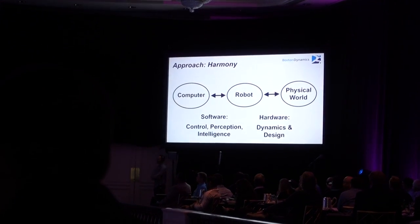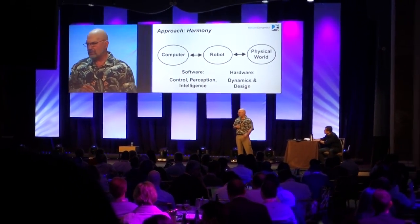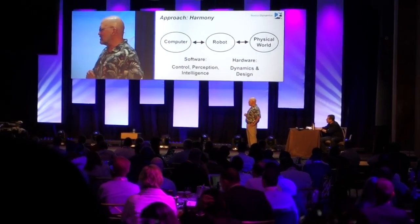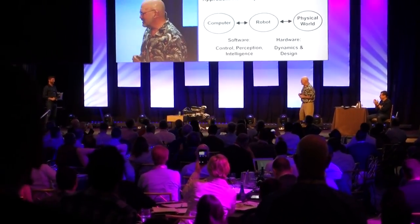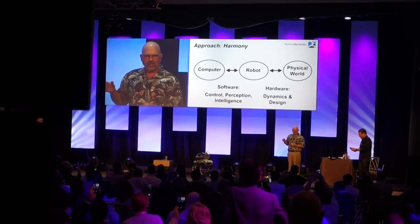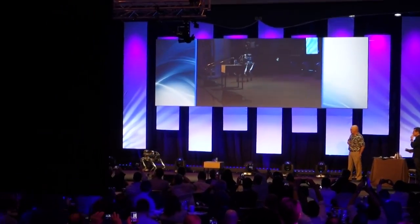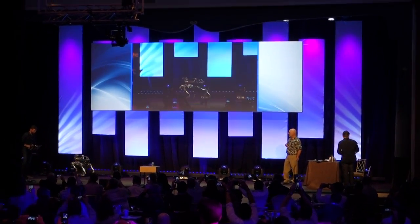We brought one of the robots with us today. This is Bob and Ian, and this is Seth Davis, the robot handler. He's driving the robot around with a joystick and a little Xbox controller. The robot's doing all its own control and thinking with onboard computers. All Seth is doing is giving it speed and direction.